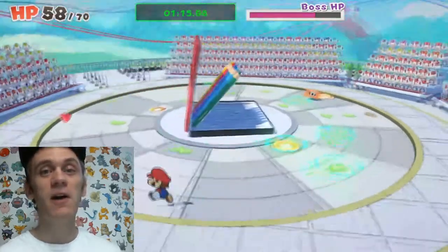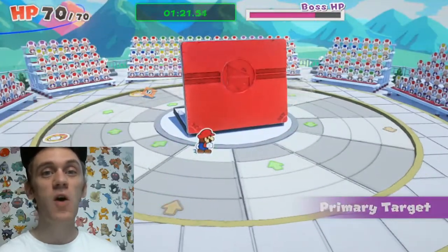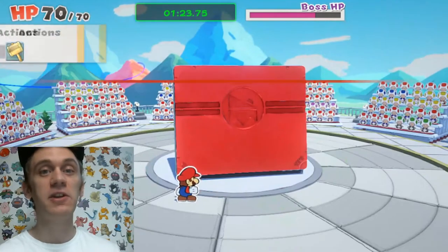It's important to not step on any of the magic panels that allow you to use the thousand fold arm technique, because we want to keep that activated for later in the fight.